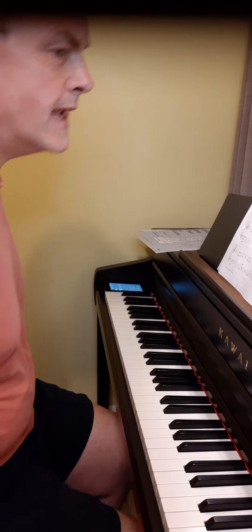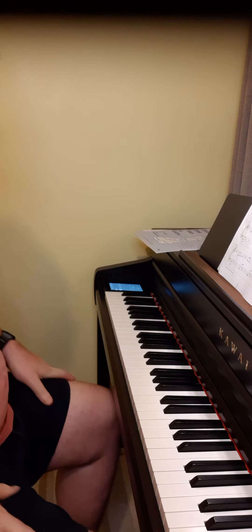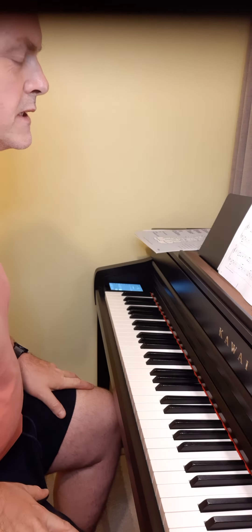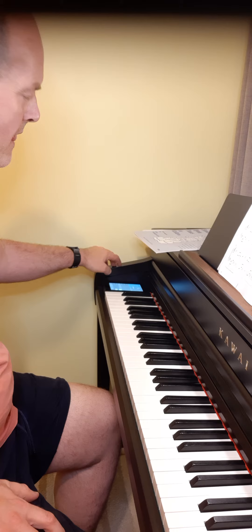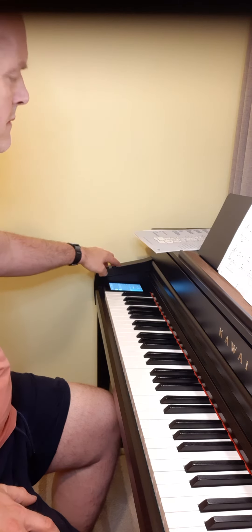From the Hal Leonard Adult Piano Method, Book 2, Unit 1, pages 18 and 19. This is Ribbons by Fred Kern. 4-4 time, C major. 96 quarter beats per minute.